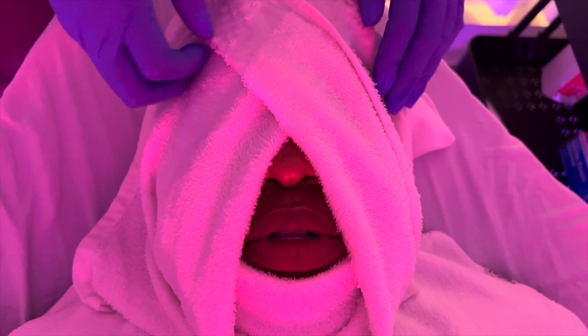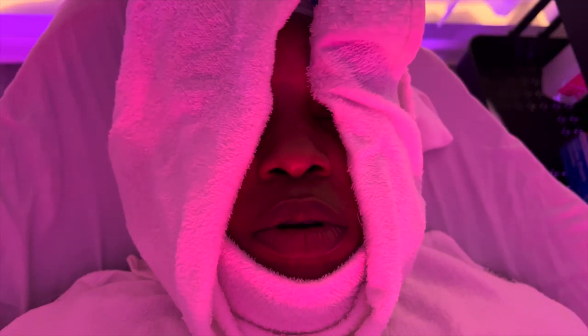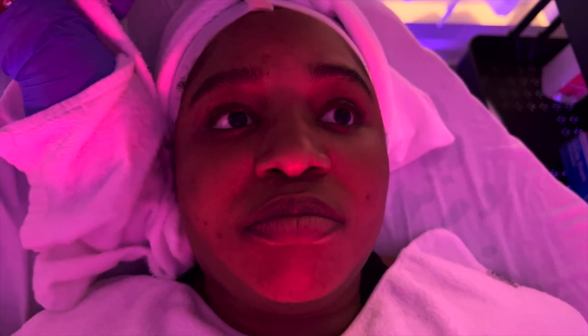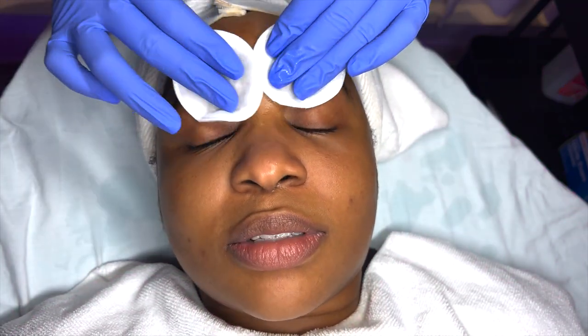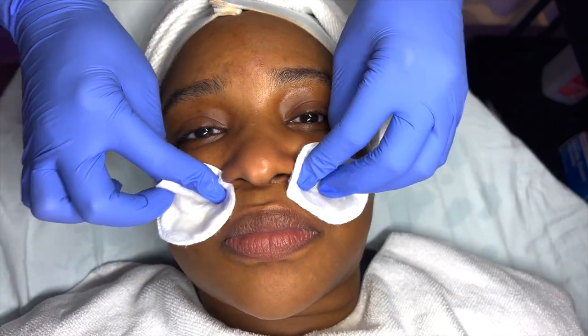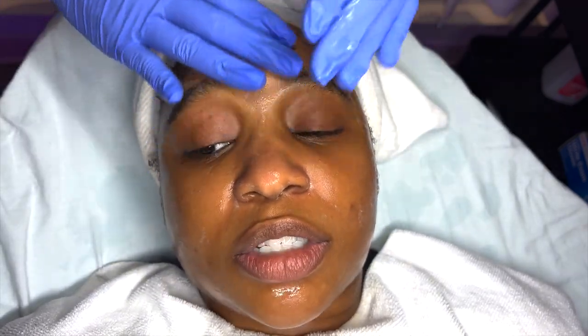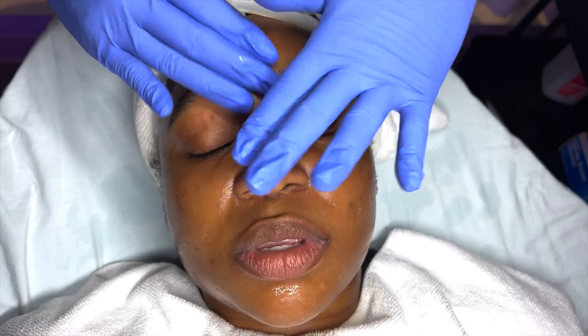Now one last hot towel to make sure any residue from the two masks is removed from her skin. SkinScript's Cucumber Toner is on these two circle rounds. Afterwards, I will be applying the Image Aluma Intense Brightening Serum, and on top of that, I will be applying the Image Aluma Intense Brightening Cream. And that is how we are going to wrap up this treatment.